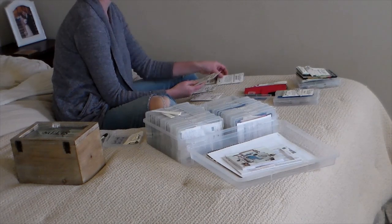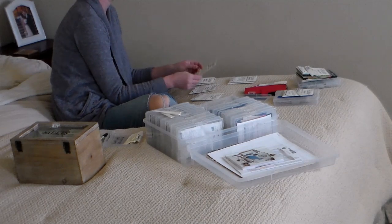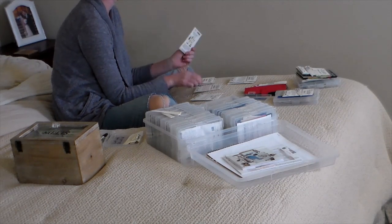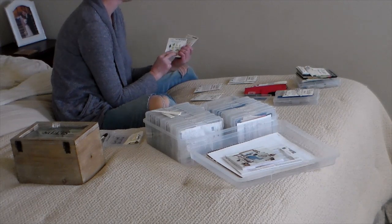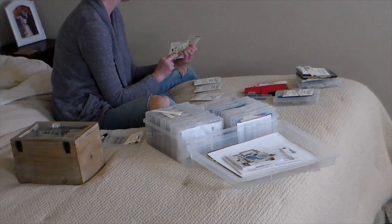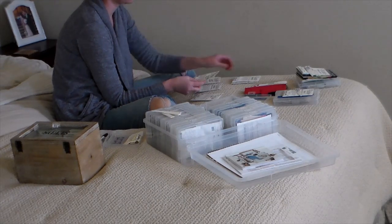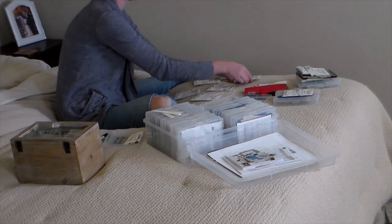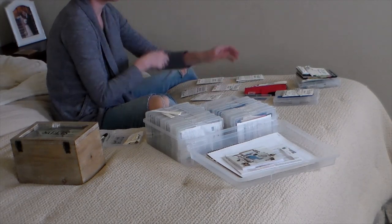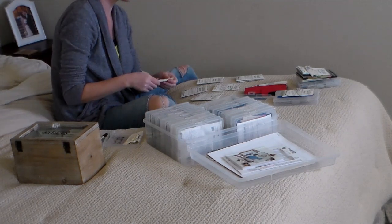Bryant took the boys to go get a few things done and get the oil changed in my car. Anna was napping and I had a little bit of time to myself. Looking at my calendar and realizing we're going into the second week of January, I needed to go ahead and get some of my seeds organized and start thinking about what I wanted to start for the garden and how much I wanted to start.